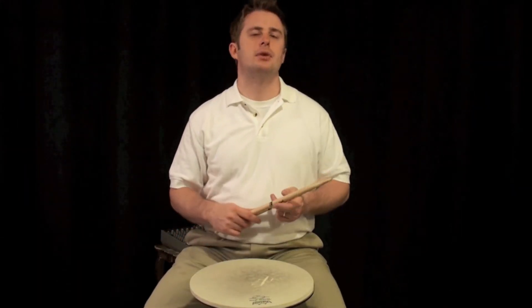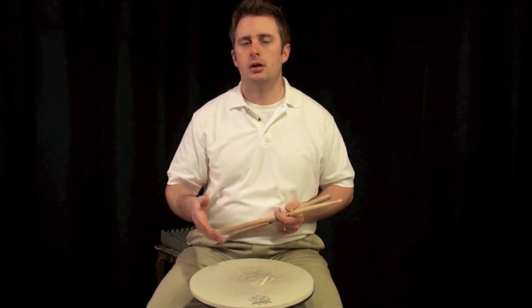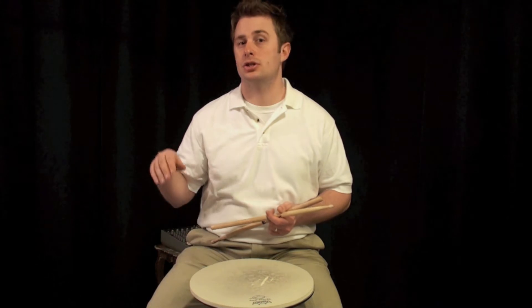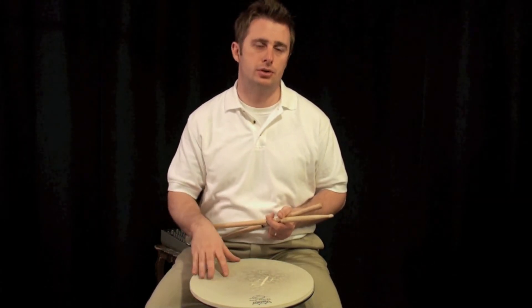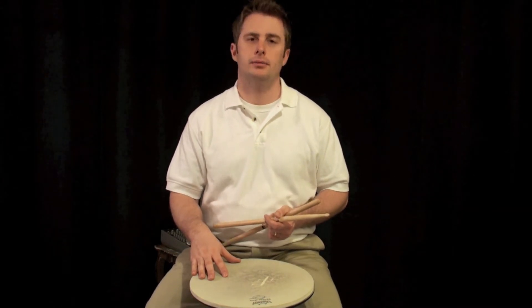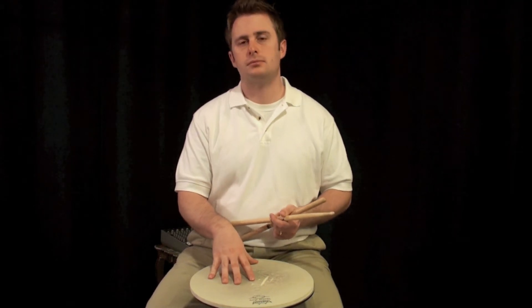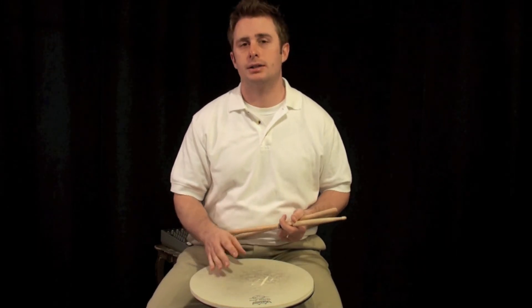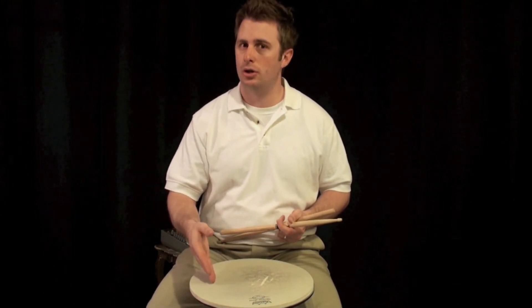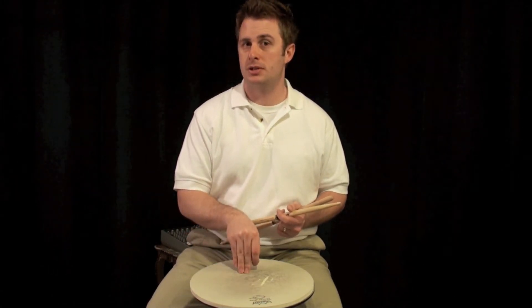Looking at the PDF, Lesson 1 starts off with a drag. If you're not sure what a drag is, I suggest you go back and learn what a drag is because it's very important that you understand it. Directly after that first drag, you are going to see another 16th note followed by an 8th note. That 8th note is accented. An accented note, as you should already know, is a note that's played louder than other notes specifically in that bar.